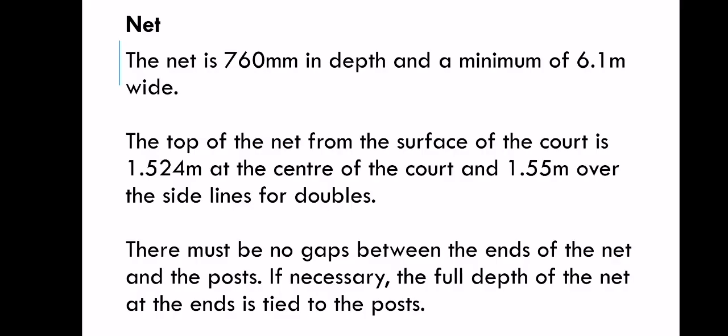Net. The net is 760 millimeters in depth and a minimum of 6.1 meters wide. The top of the net from the surface of the court is 1.524 meters at the center and 1.5 meters over the side lines for doubles. There must be no gaps between the ends of the net and the posts. If necessary, the full depth of the net at the ends is tied to the posts.